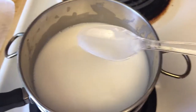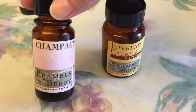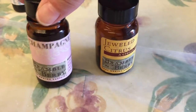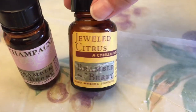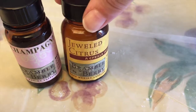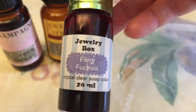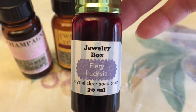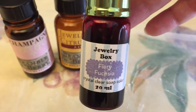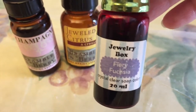It really saves time with cleaning up. These are the fragrances I'm going to use. I have one called Champagne, but to me it smells more like ginger ale soda. So I'm going to add a little bit of Jeweled Citrus, which is a nice sparkling citrus scent — I think combining the two will smell more like actual champagne. Then I have Soapy Love soap colorant in Fiery Fuchsia. I'm going to put one, maybe two drops in to see how it changes the color, because I don't want it to be super pink — I want a pale pink, like champagne.